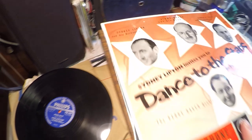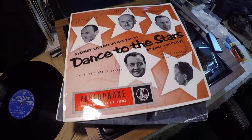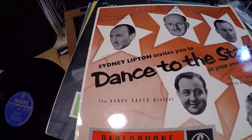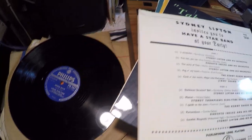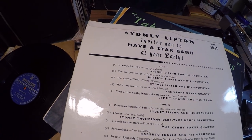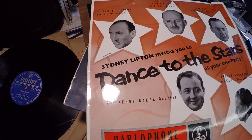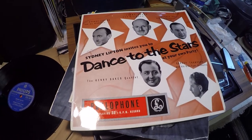I've got some other ten-inch records to show you that I managed to find today. Here we have 'Sydney Lipton Invites You to Dance to the Stars.' This record I have actually played before — he introduces all of the stars on the record. This is a ten-inch LP on the Polyphon label. And we've got 'So Wonderful,' which I have played to you before. He actually introduces all of the other tracks, which I think is really quite unique — I haven't heard a record like that before. It's in really good condition; somebody's looked after these.